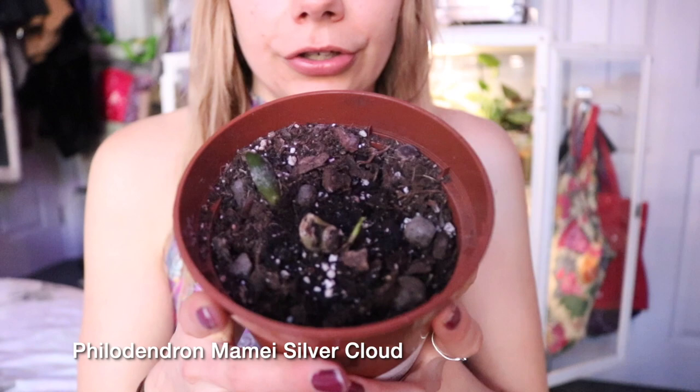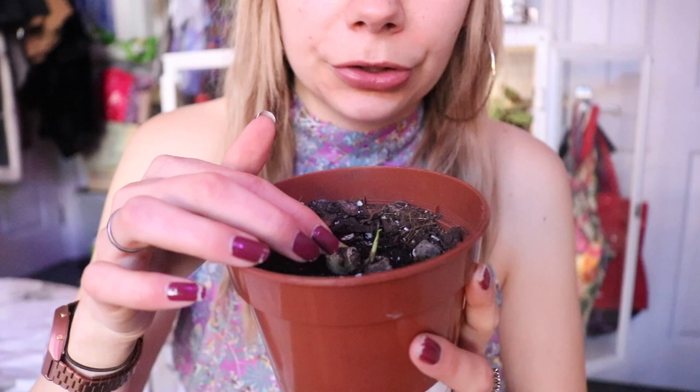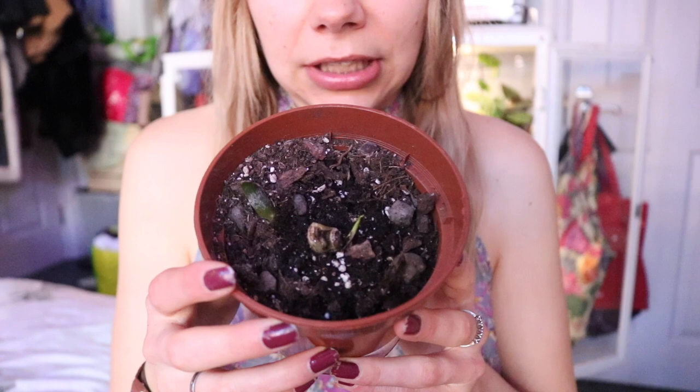Then I've got a Syngonium mojito cutting that my friend Terry gave to me, and I absolutely love this plant. It's pushing out its fourth leaf in my care and it's super happy — I just keep it in the greenhouse and it grows with all the others. Then I've got a Philodendron mamei silver cloud — I've got a couple of cuttings with leaves on them but this is the one I chopped all the way back because it lost its most recent leaf. It's now pushing out two new growth points and I'm hoping to get some leaves out of it soon. I got it on sale and it's a rescue plant — I want it to survive and thrive.